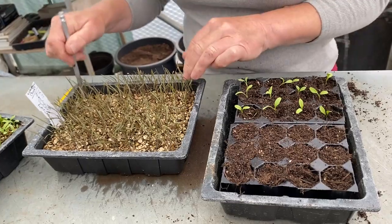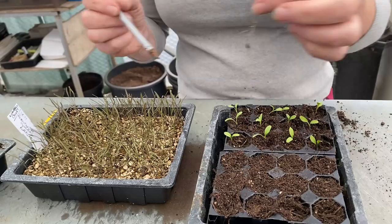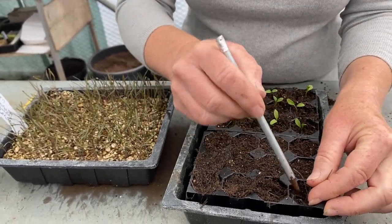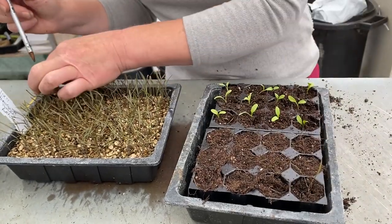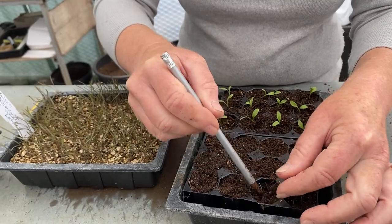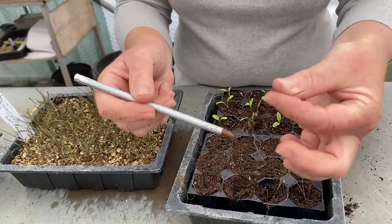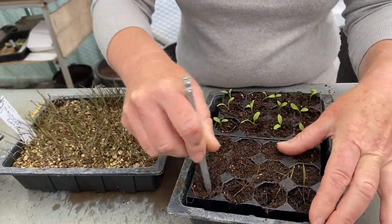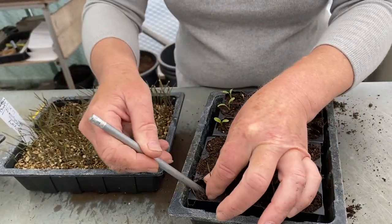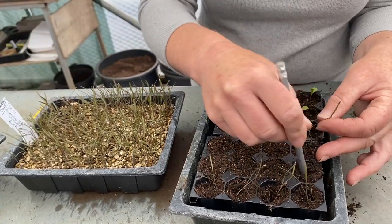Now I'm going to use the other variety and this happens to be purple fennel. Lovely purple leaves on it, and again you can just push the roots down into the soil. There's really no difference between how you do this one and the other one. All pricking out tends to be very, very similar. You have your plant, you have your root, you make a hole, and you carefully extract it from the tray and push the roots down into the holes. And that is basically all you are doing.